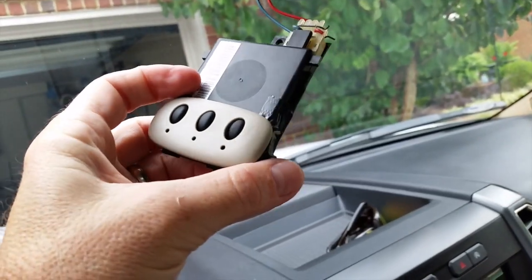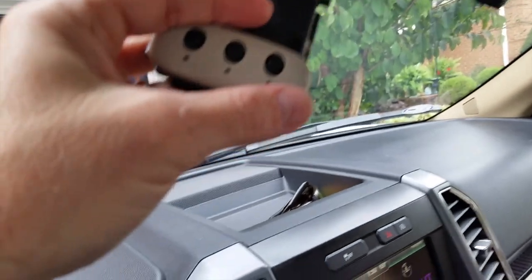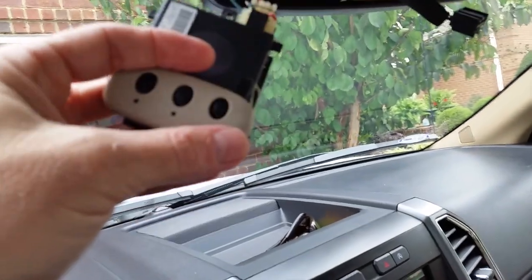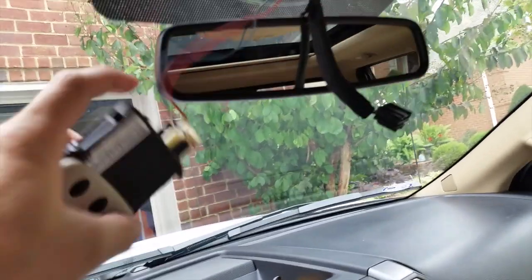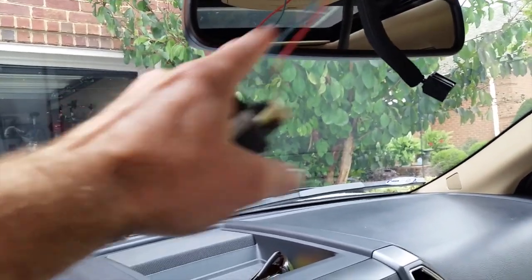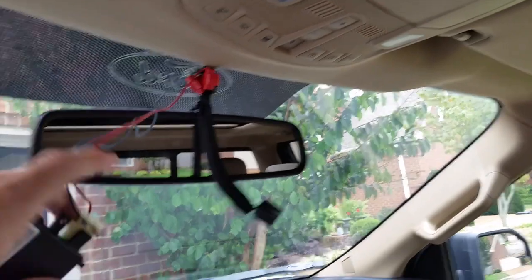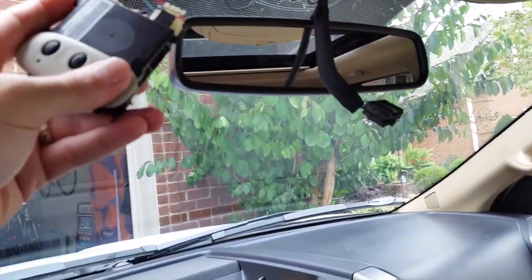This video is about how you can add a garage door opener to an old car that doesn't have one, so you don't have to carry around one of those little visor clip-ons. Or if you bought a new vehicle without one — I just bought a new Ford F-150. It has a powered electrochromatic mirror that auto-dims when someone comes up behind me with brights on, but it didn't come with HomeLink.